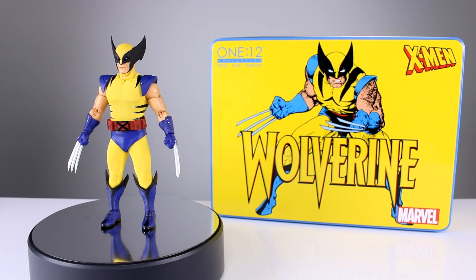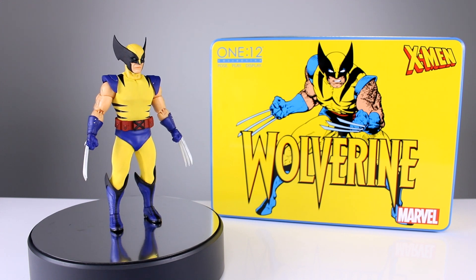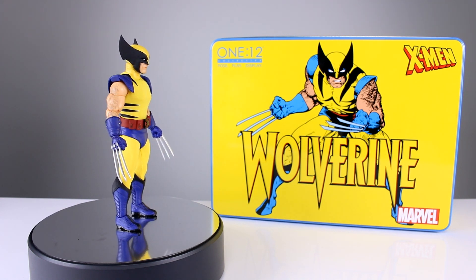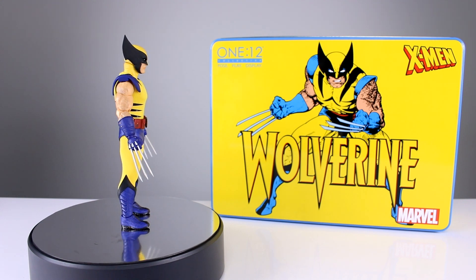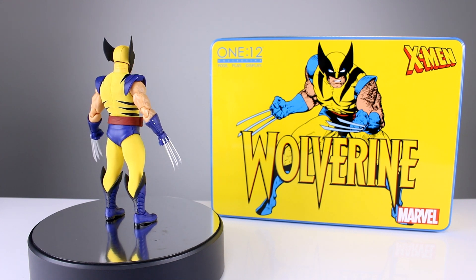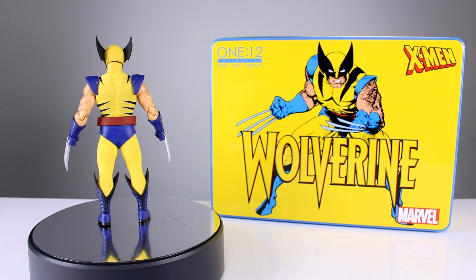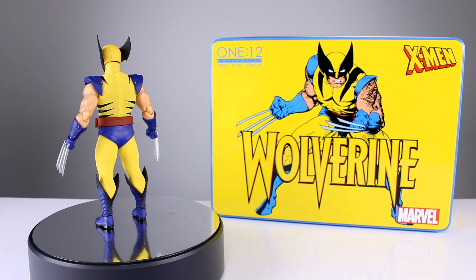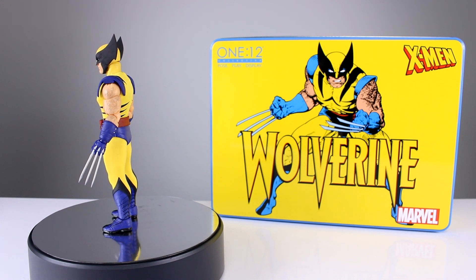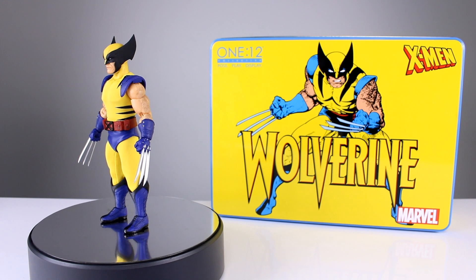Hey, what's up guys, this is Anthony from Anthony's Customs. For this review we have a treat — the 1:12 Collective Mezco Wolverine, a figure with clothing on it. I don't normally review these because I don't collect them, but a longtime viewer said he'd lend it to me for a review. I said I'm probably not going to say only good things about it, and he said he wanted an honest review.